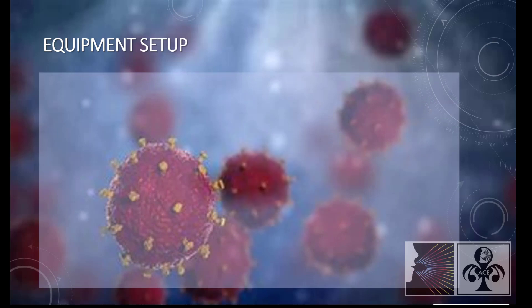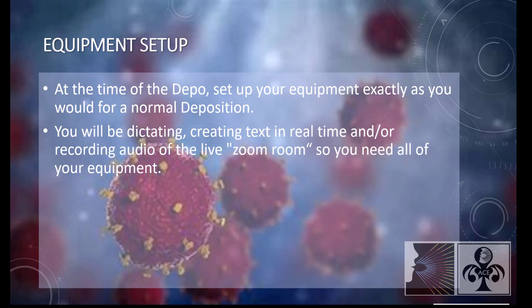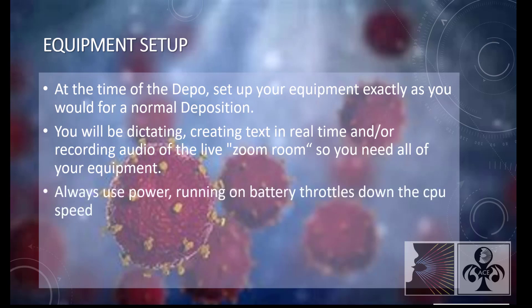Equipment Setup. At the time of the deposition, set up your equipment exactly as you would for a normal deposition. You will be dictating, creating text in real time, and/or recording audio of the live Zoom room, so you need all of your equipment.